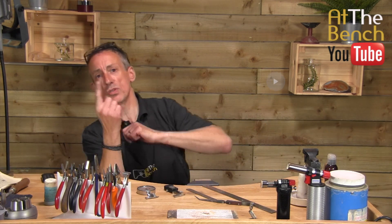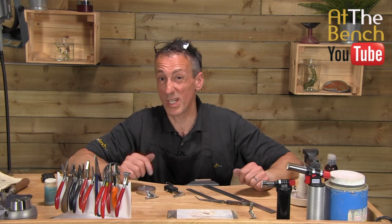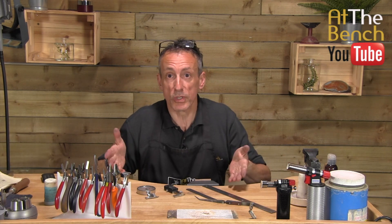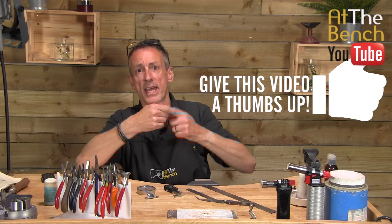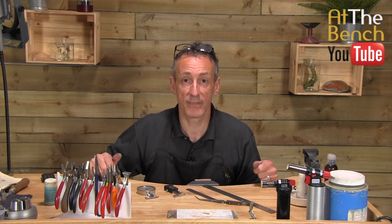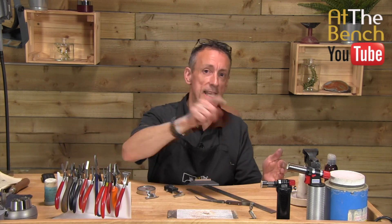Please subscribe if you haven't done so already and smash that little bell icon to be notified when films go live on our YouTube channel. We did this film because somebody asked what I use to measure fine measurements at At The Bench. Please give this film a thumbs up if you like it and share it with your friends. My name's Andrew Berry for At The Bench's YouTube channel — take care, I will see you next time.